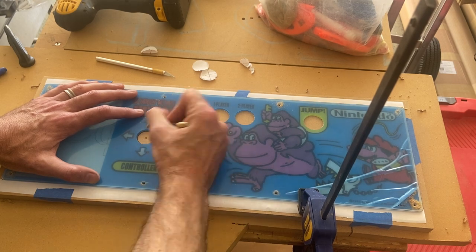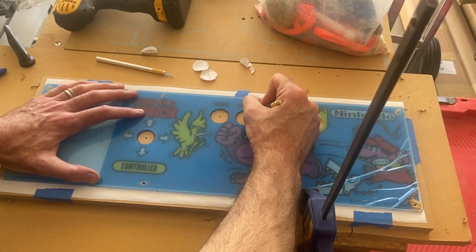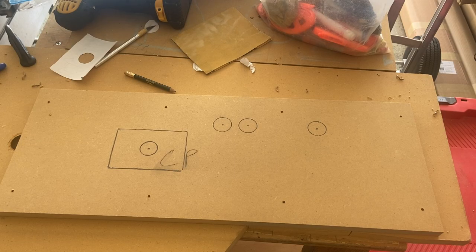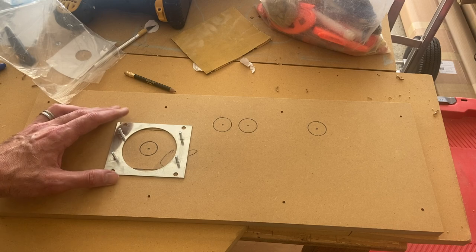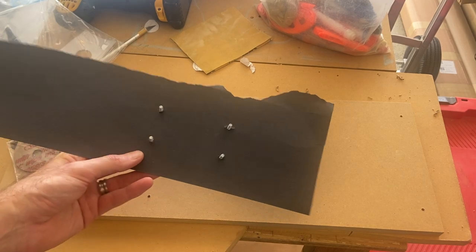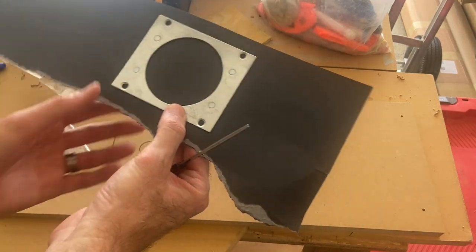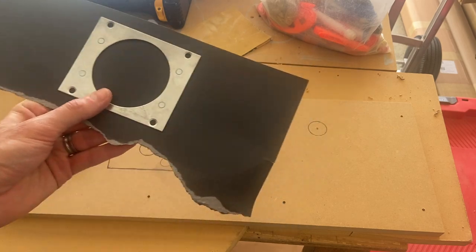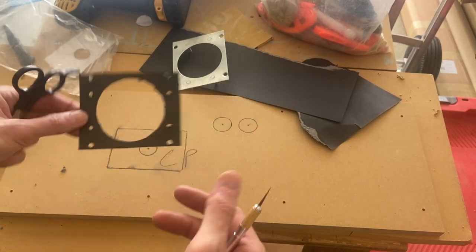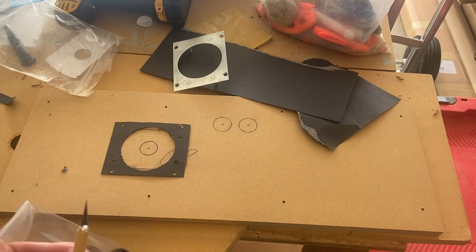Once done with that, I'm going to mark the button holes, which will be 1⅛ inch holes, and then the controller joystick hole will be 1 inch. I'm going to mark the bracket because we're going to have to cut a groove out and sink this bracket in from the top of the control panel so it's flush with the top. I'm going to have to make a template so I can mark all the holes in the correct size of that bracket.